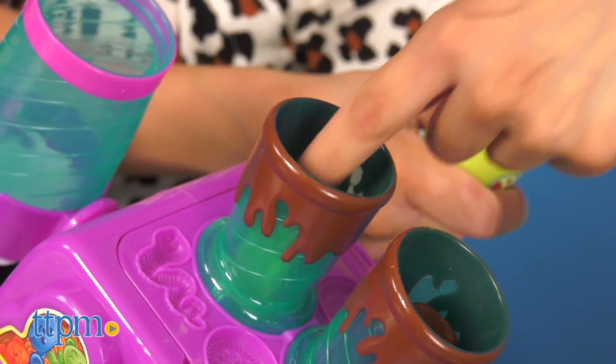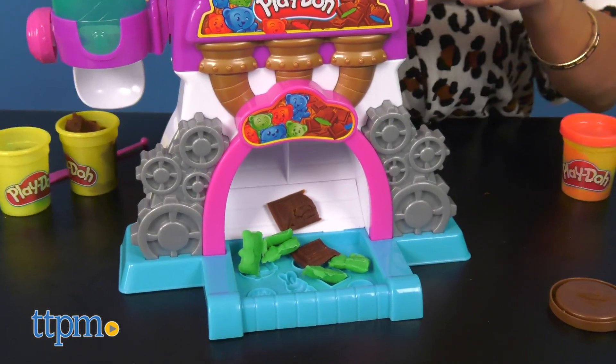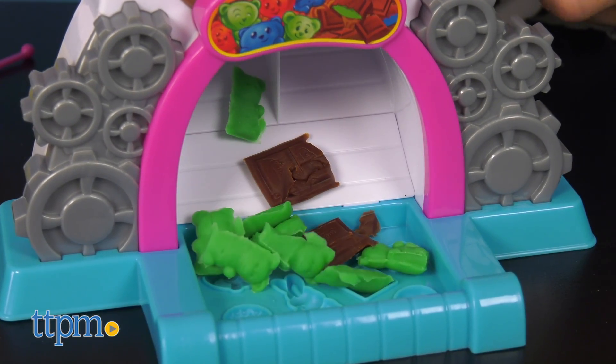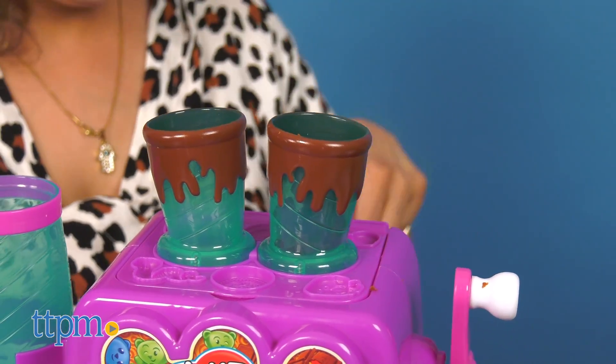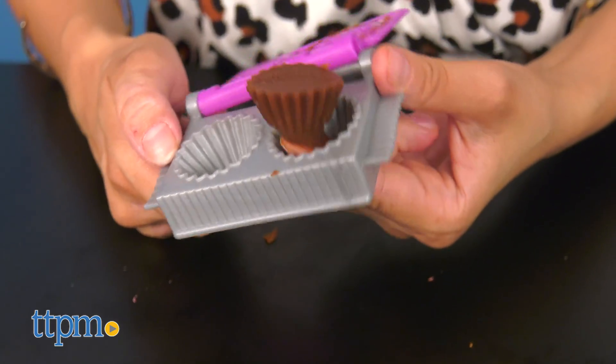Next, you can fill the top with Play-Doh, then turn the crank on the candy machine to see the crazy colorful Play-Doh candies pour out. The candy machine makes gummies and candy bars, while the molding trays will let you create and shape candy cups.